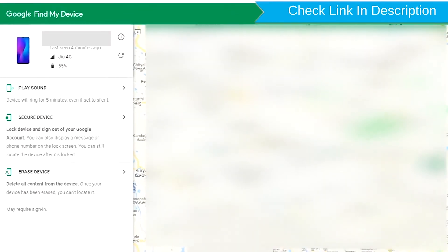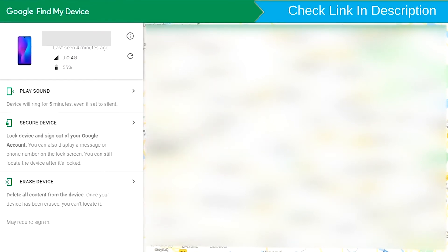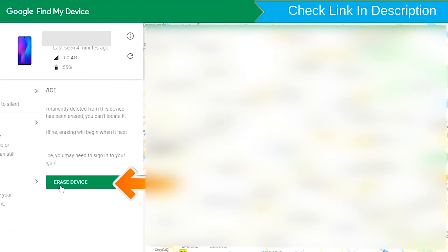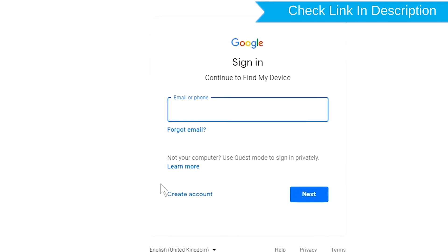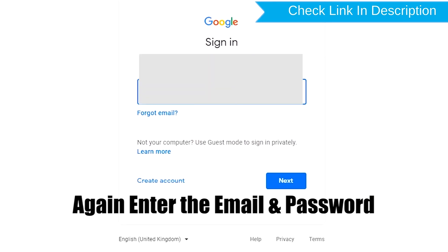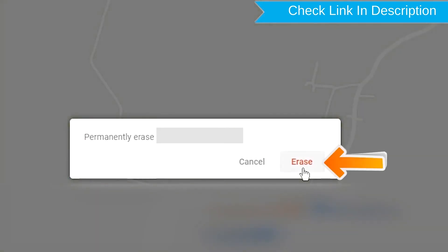After login, there will be three different options: Play Sound, Secure Device, and Erase Device. Now click on the Erase Device option. Again enter the email and password. You will see the Erase All Data menu. Then tap on the Erase option.